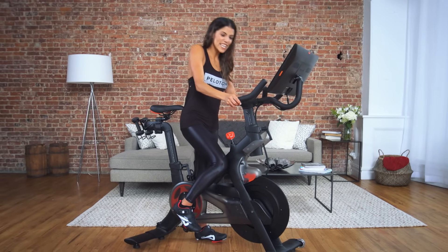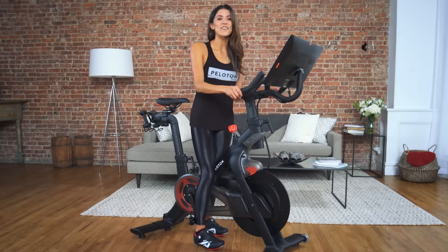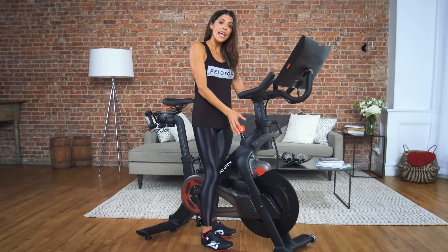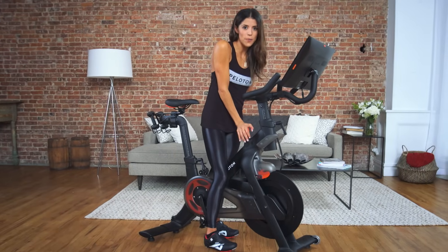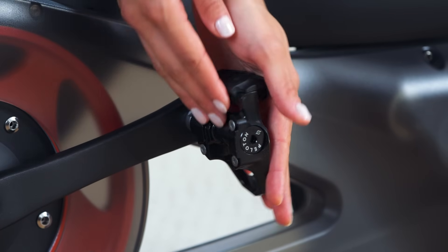When you're ready to clip out, kick your heel outwards and your toes inwards forcefully. If you have trouble clipping into your bike, we recommend holding down the brake and putting the full weight onto the pedal. Do not loosen the tension screw at the bottom of the pedal as it may cause damage to the pedal.